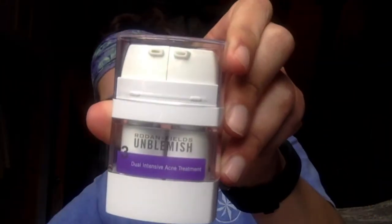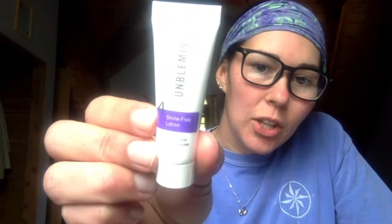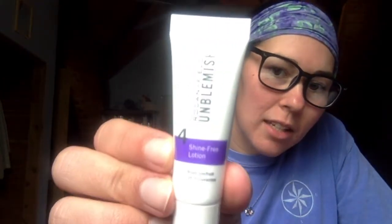The third step is the dual intensive acne treatment. You take a pump of each and rub it in. This was cooling, but it was cooling compared to the toner, so the acne treatment felt good. The last step was the shine free lotion, which has SPF in it.